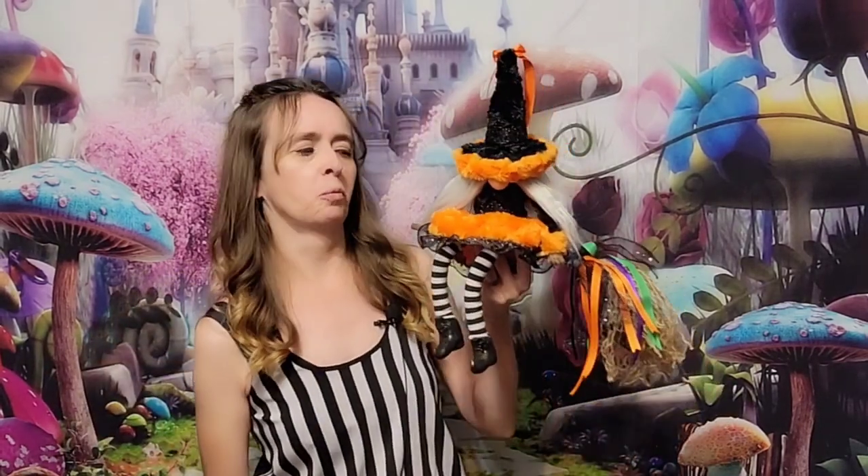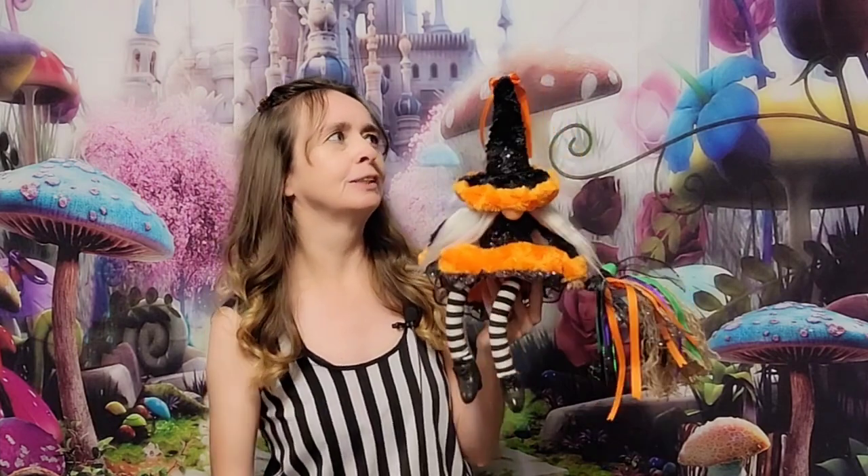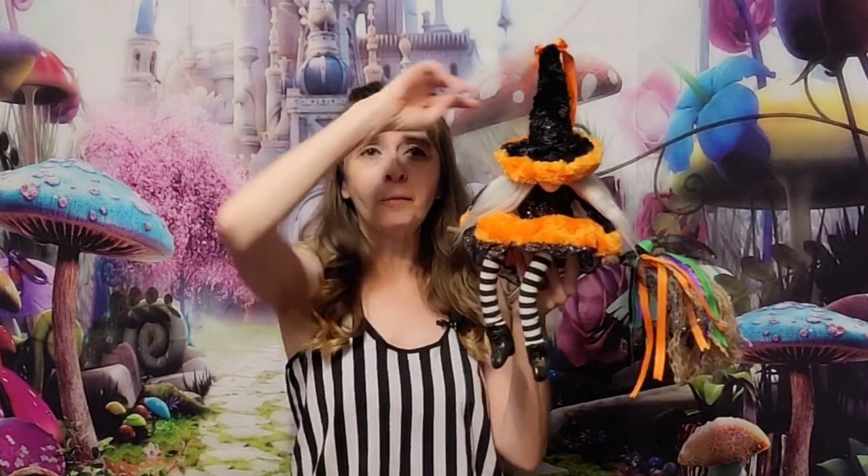Hi everybody and welcome back to Dragon Eye Creations. My name is Laurel and I love to create. This month we are on our month of gnomes and I'm squeezing in one last one for the month. This is number 14 and I'm so glad we squeezed her in because she is just so precious. This is our little witch on a broom gnome — she is so cute and she hangs right on the wall. I'm going to show you guys how you can make your own.